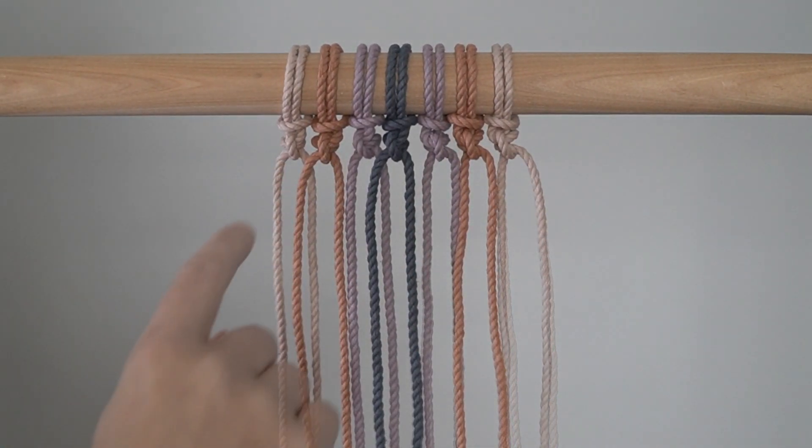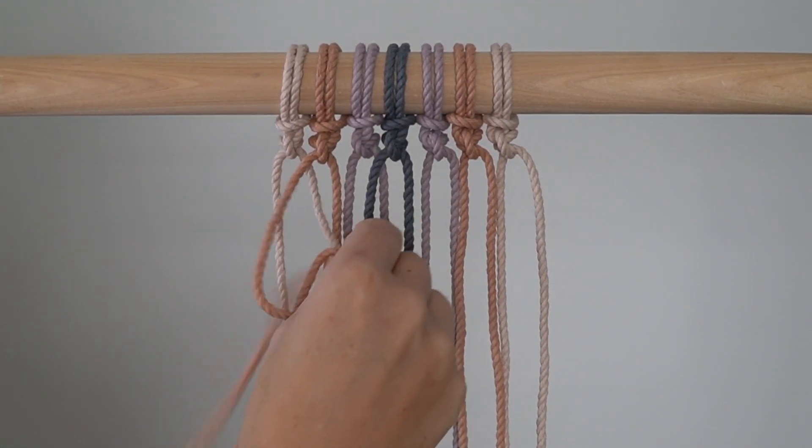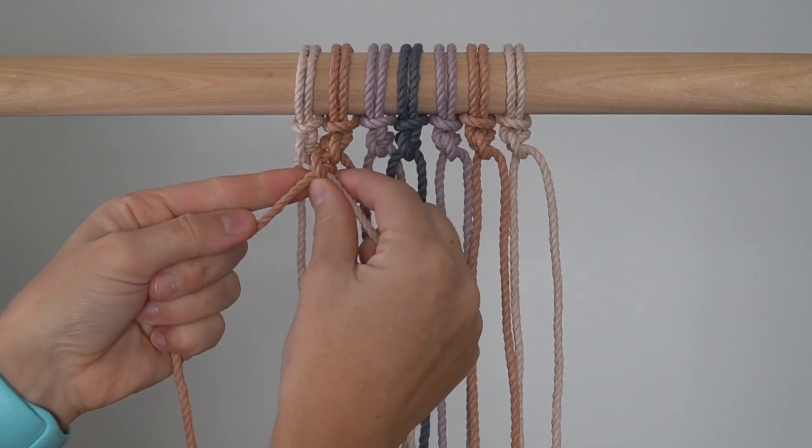Row 2: Skip the first cord and tie 6 reverse double half hitch knots. For the first 3 knots, use the left cord as your filler cord and the right cord as your working cord. For the last 3 knots, use the left cord as your working cord and the right cord as your filler cord.